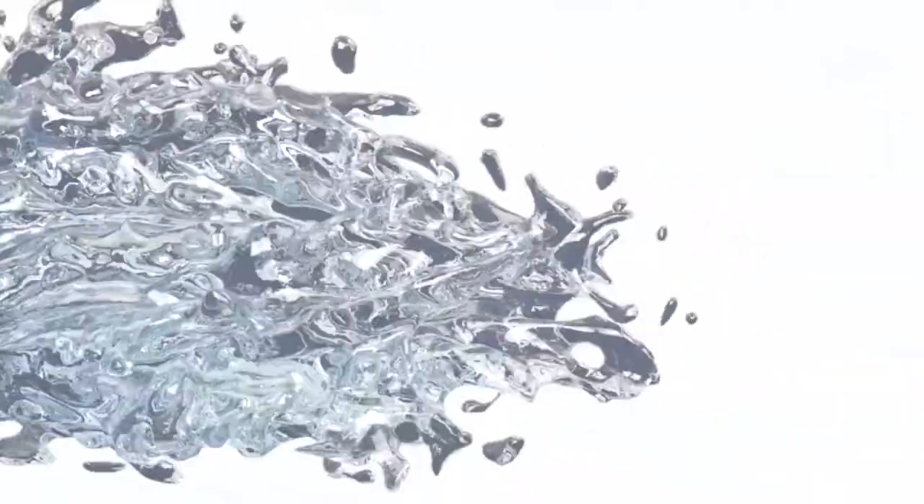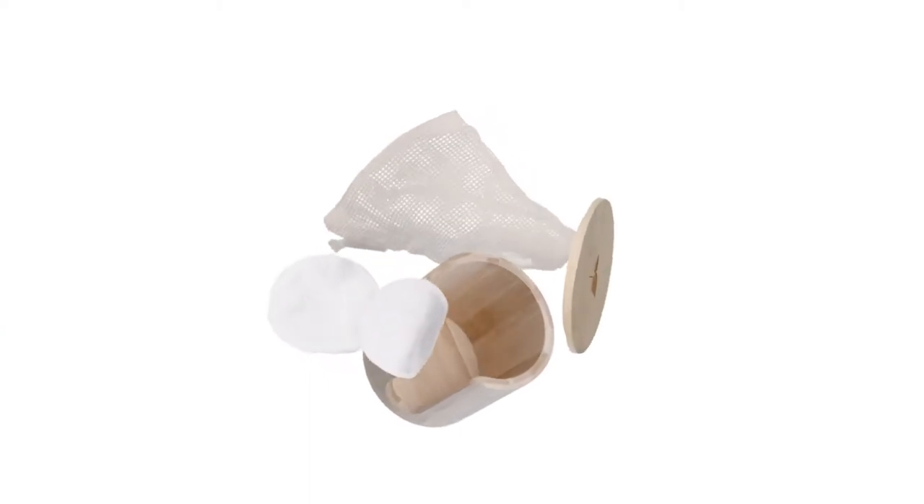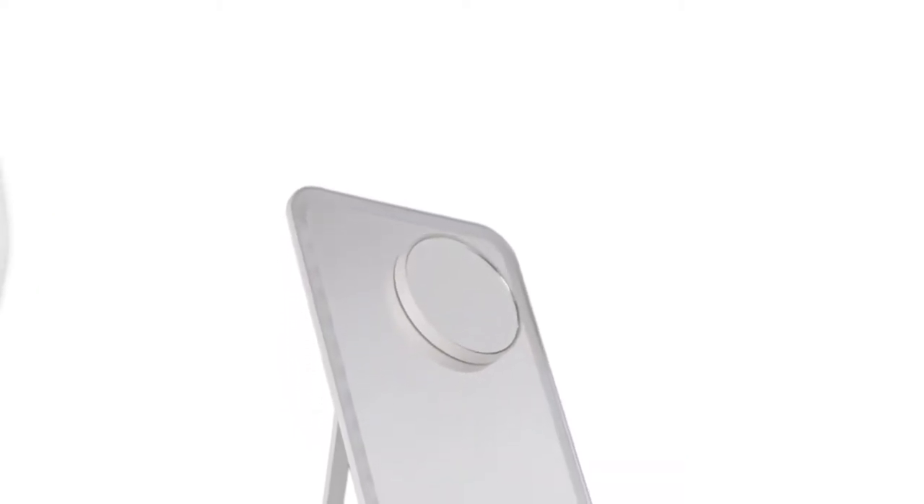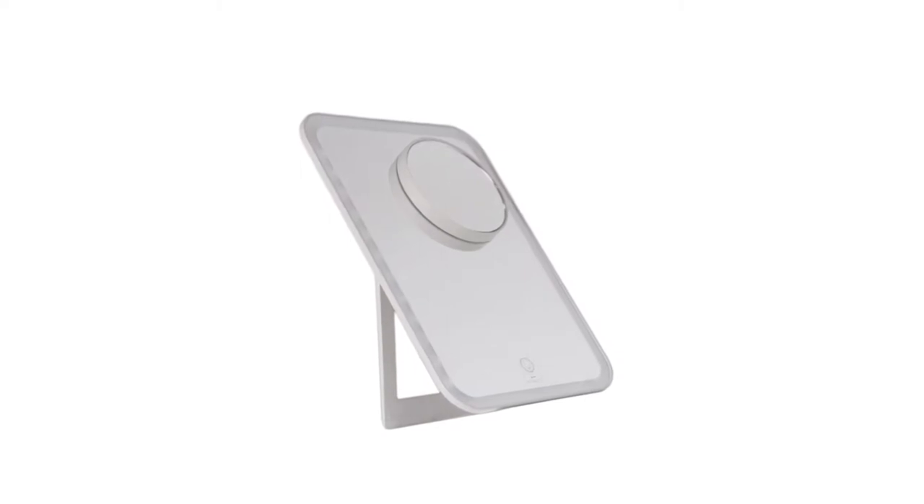The StylePro reusable bamboo pads wipe out the need for disposable wipes and cotton wool. And a mirror for a precise, swift makeover, kitted out with adjustable lights and a magnetic magnifying mirror.